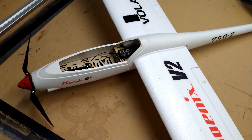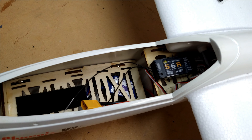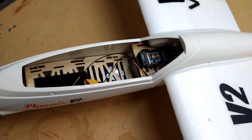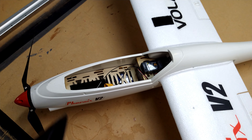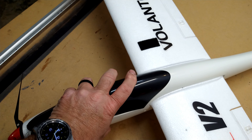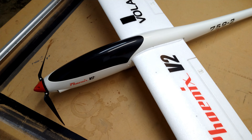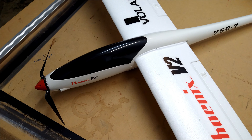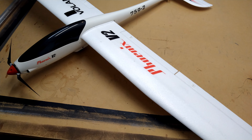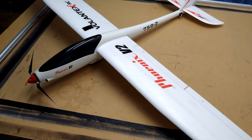Inside you can see my FrSky S6R receiver — I've got them in pretty much every plane I have now, I love these receivers. You just pop the canopy back into place one-handed. It holds on pretty securely, though I'm curious how that's going to hold up over time and whether the dimples will wear out.